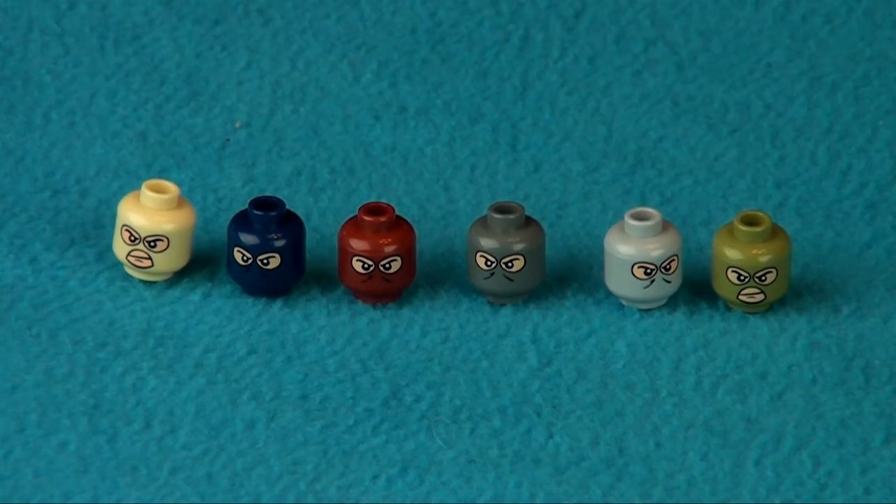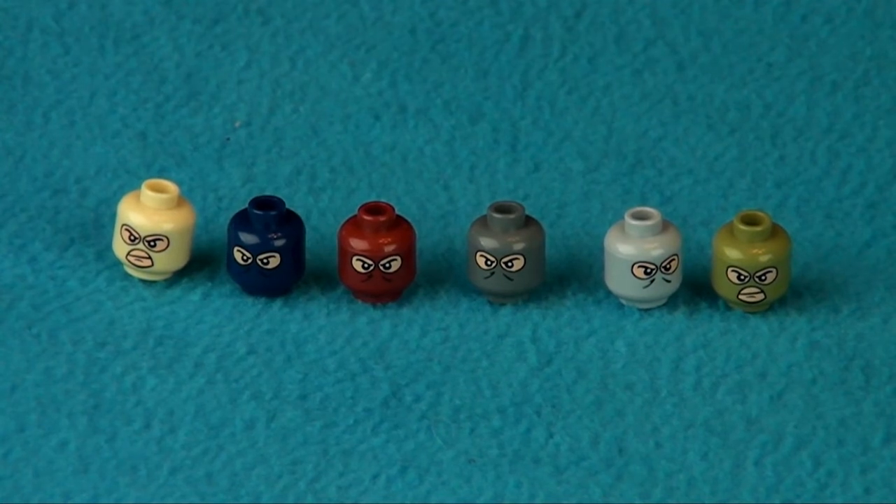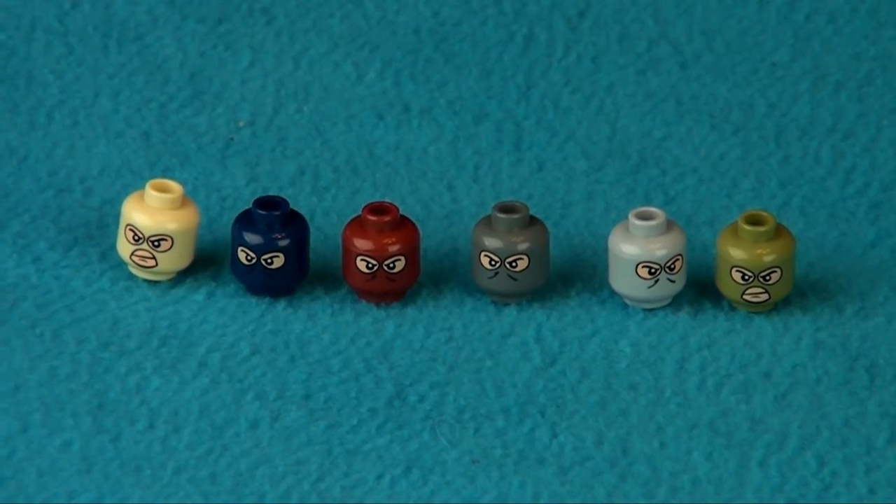All the accessories I show you here are available at eclipsebricks.com, and I definitely encourage you to check out all of the custom minifigures and accessories that they sell there. I'll put a link to that website in the description of this video so you can find that really easily.